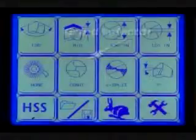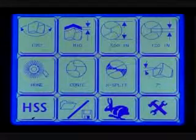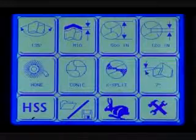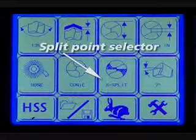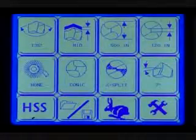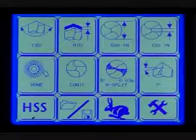Grind selector. From this screen, you can select either a conic or facet point style. Conic points are the common style used in the industry. Split point selector: to change the split point, press the split point screen on the main menu. Choose X split, R split, or No split.